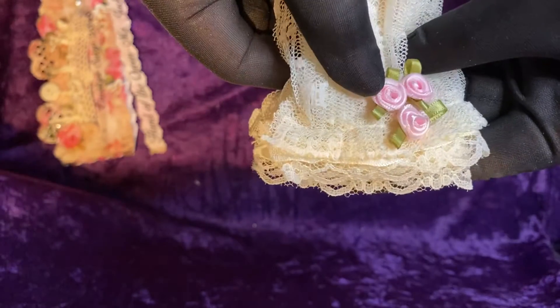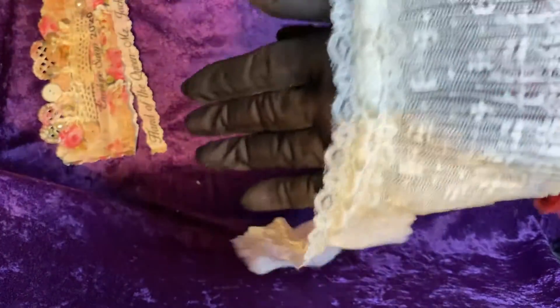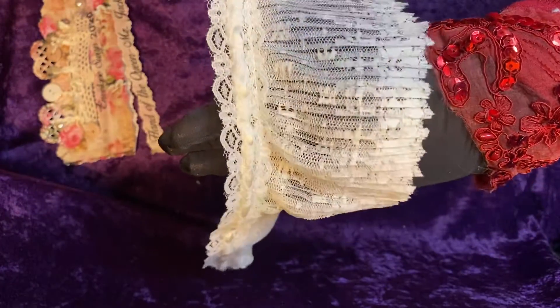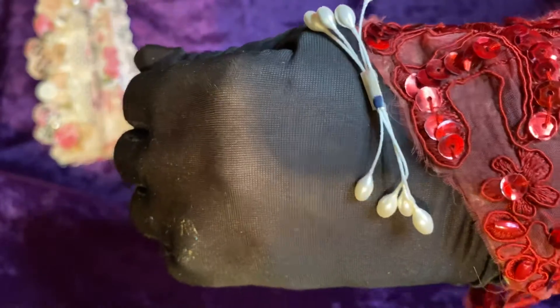She has three pink satin roses placed upon this beautiful pleated lace trim — at least a half a yard of this beautiful lace trim. I hope you're seeing this; never know how YouTube is going to pick this up. Then she has some pearl stamens, to place in the center of your flowers or to use as some type of accent piece.